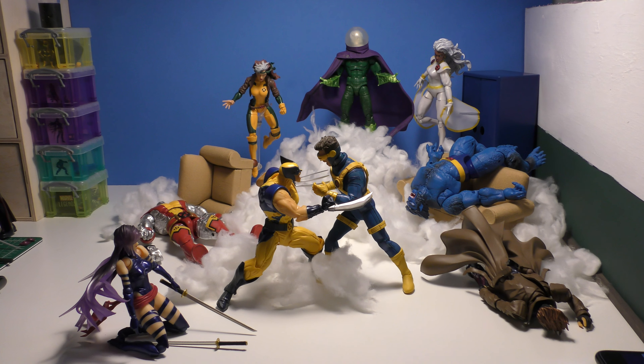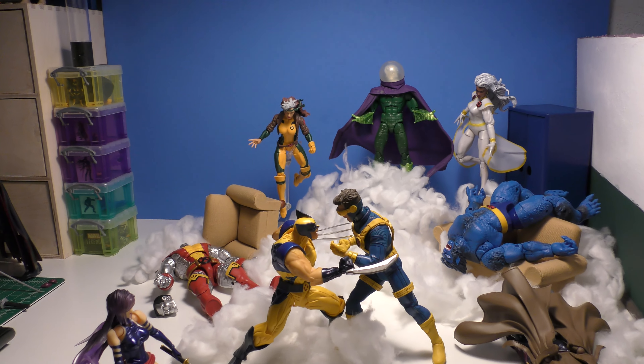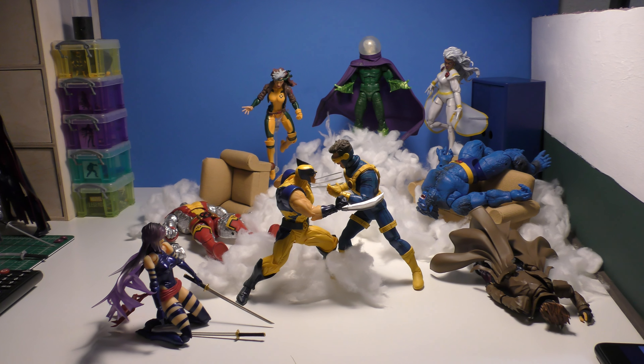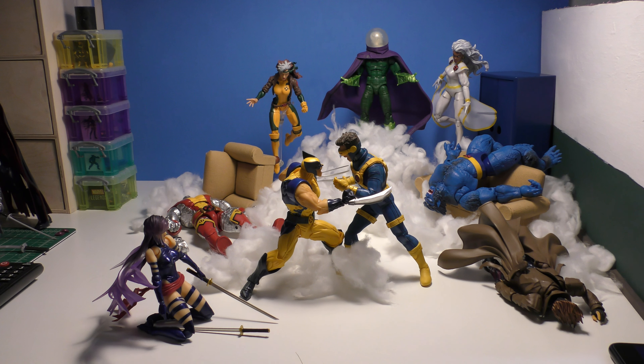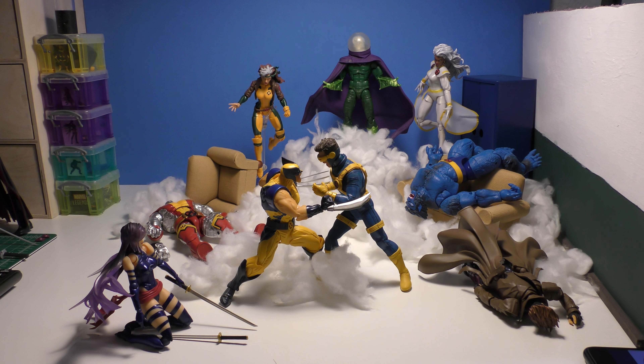This is supposed to be the X-Mansion — I only have the couches. So basically if you're going to shoot a picture and you don't have an idea, or you want to reshoot it, add on to it, make it better. I feel like I did that and I'm pretty happy with the result.